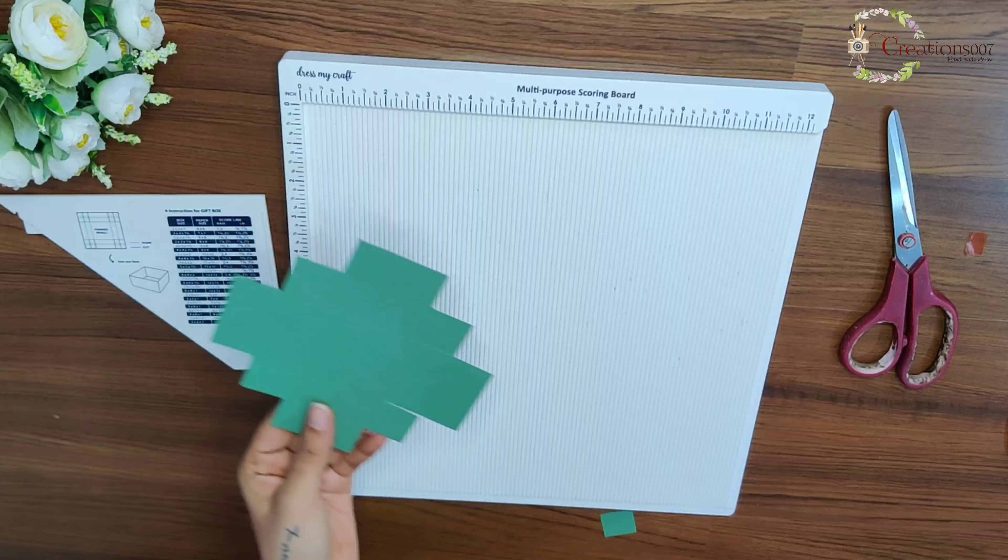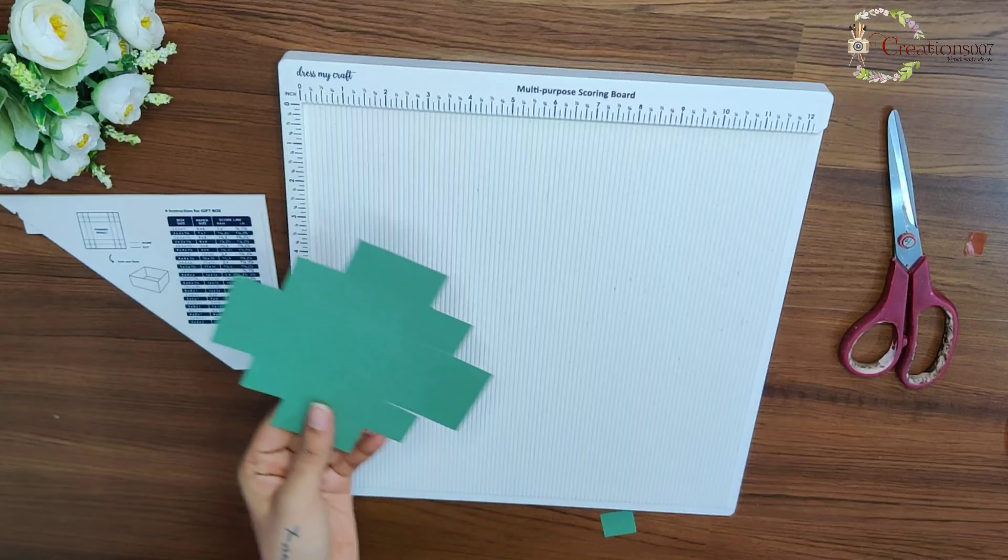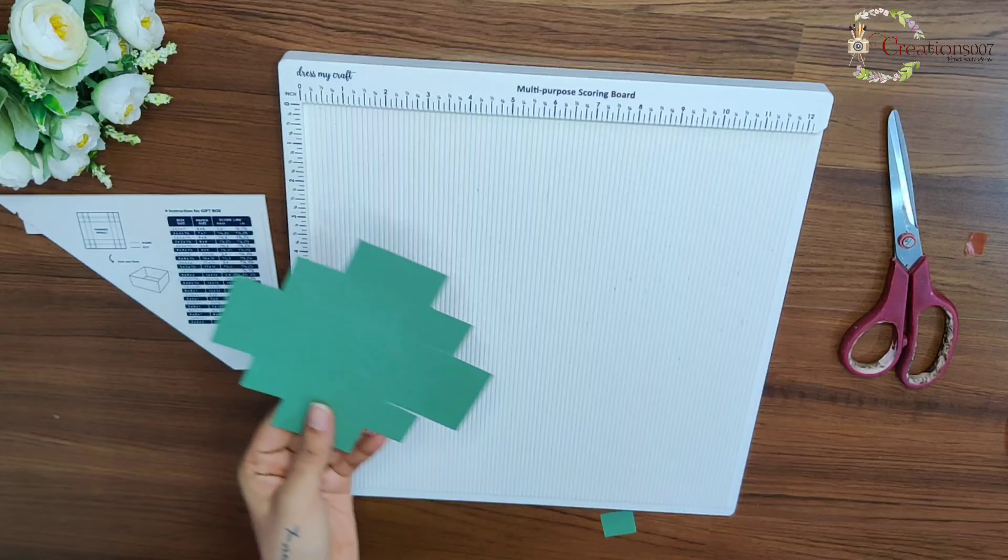Hey guys, it's me Angisha back on my channel to share some tutorials using this multi-purpose scoreboard from Dress My Craft. It comes with beautiful packaging with all the instructions provided on it.